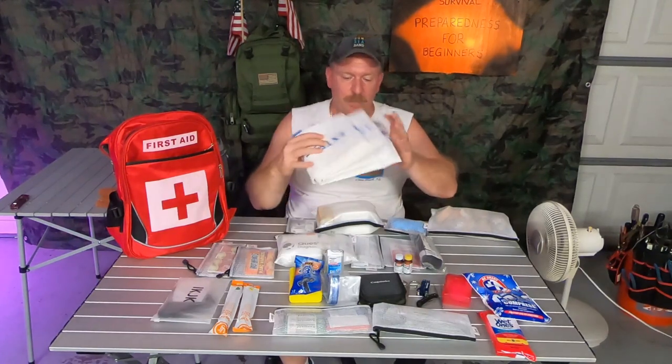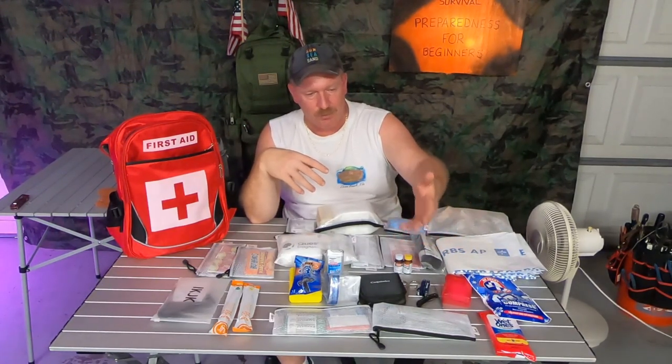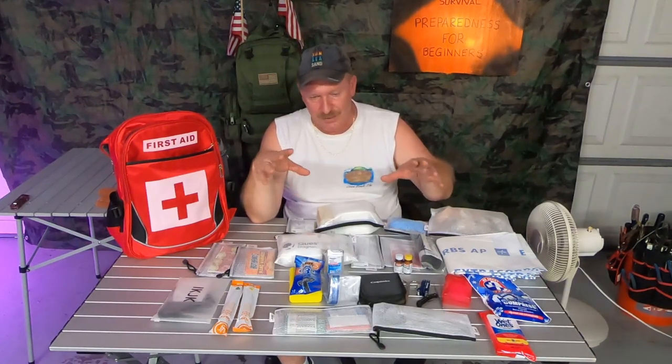These here are just absorption pads — I just throw these in. If something happens and you've got to work on somebody or they get hurt laying on the ground, the dirt or whatever, you could put them on this and help keep any type of bacteria or anything else away — trying to keep it as sanitary as possible.